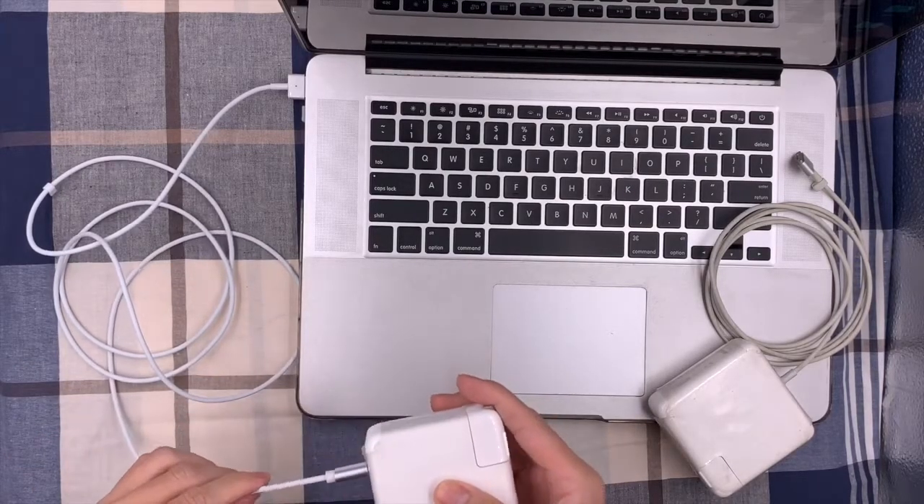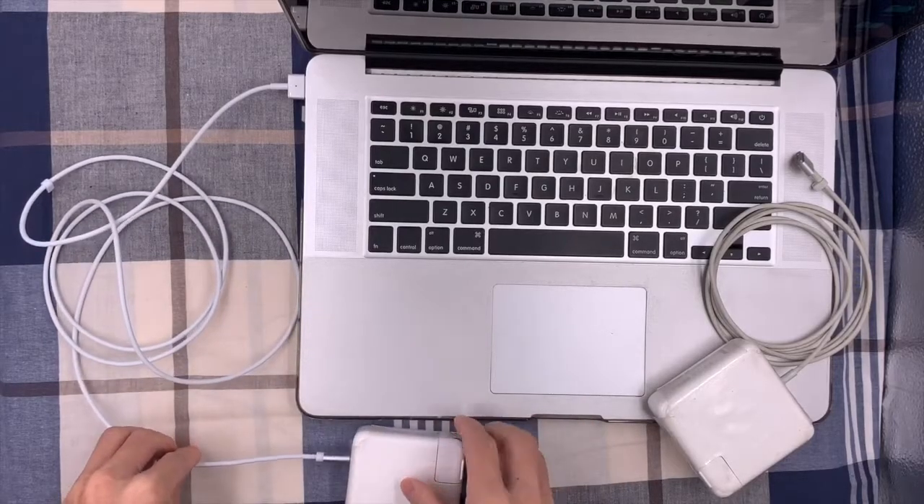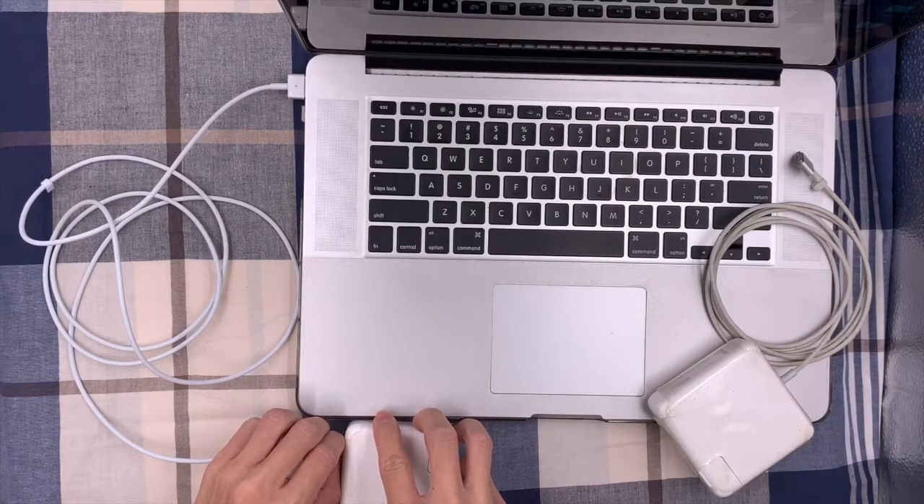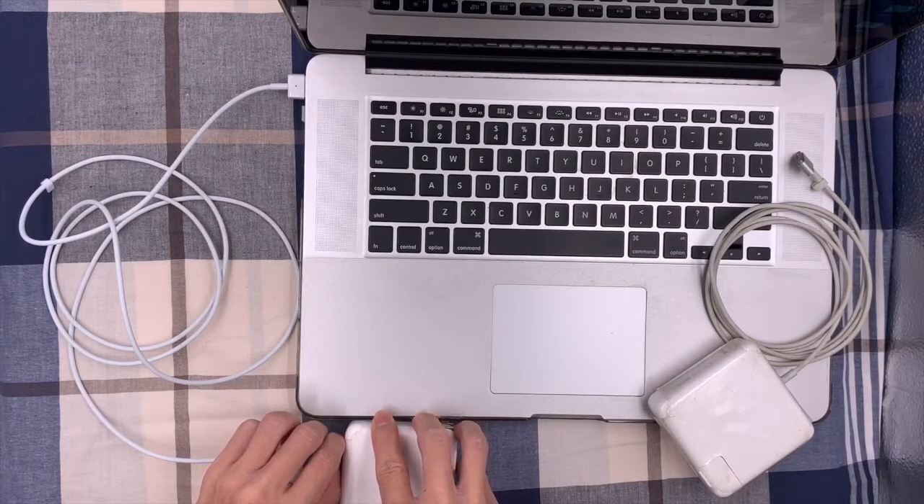That's the review of these two USB-C to MagSafe 1 and MagSafe 2 cable adapters. If you liked my video, please give it a like and subscribe to our channel. Thank you.